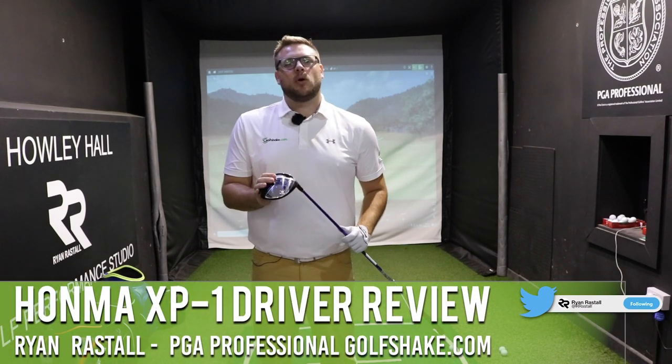Hi there, Ryan Rastell here for GolfShake.com, and today we're taking a look at the new XP1 driver from Honma.